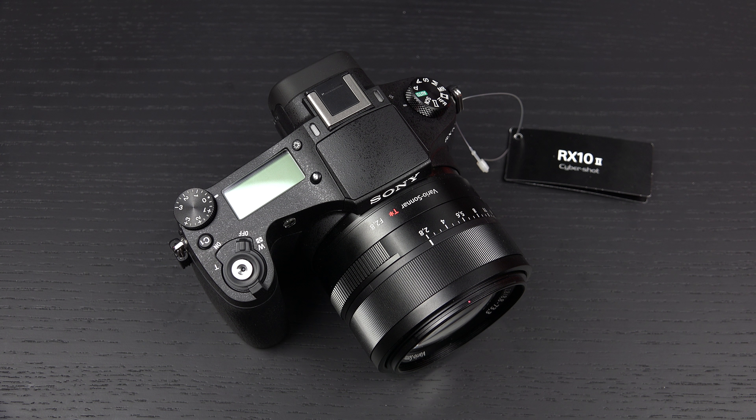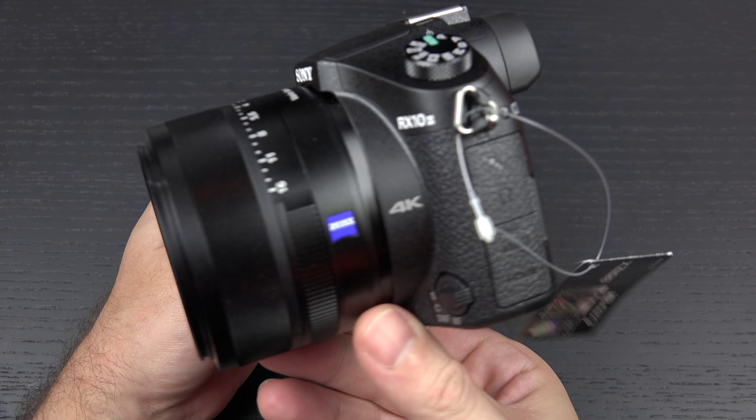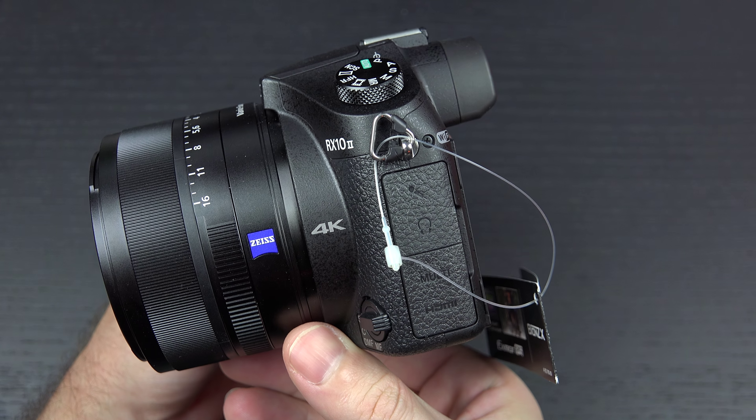Hey everybody, Ed here with the Digital Digest. Today I wanted to share a quick update on my experience with the Sony Cybershot DSC-RX10 Mark II. Priced at $1,300 US, you're looking at one of the most expensive and best-performing bridge cameras ever made.